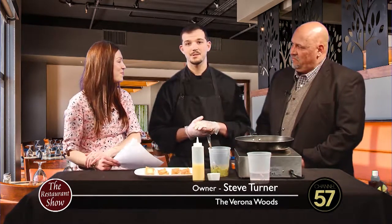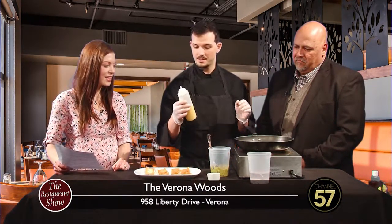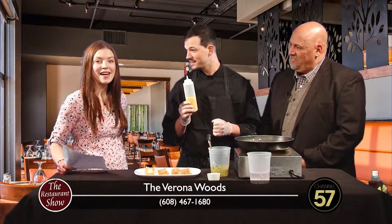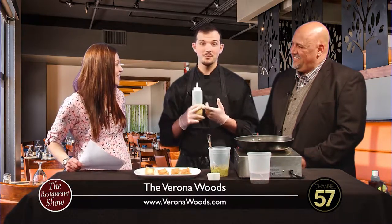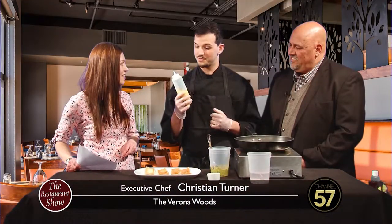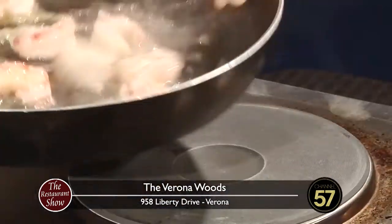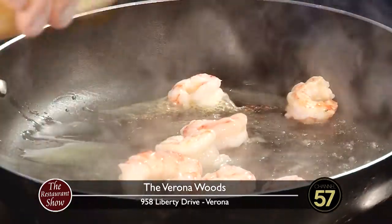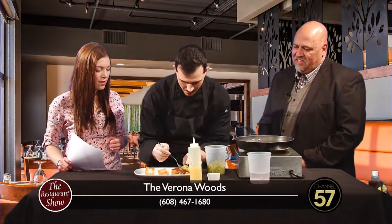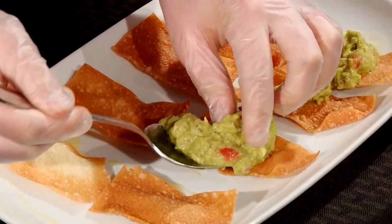This is our tequila sunrise appetizer. These are red tiger shrimp that we hit with a little reduction sauce. The reason it's called tequila sunrise is because we have a little orange juice and tequila in this bottle. We start off with some jalapeno, some garlic and some shallot and let it cook down a while. Let it thicken up and then we strain that out - it's a nice flavor. Then we take it with the shrimp and just let it glaze. And we have some of our house made guac - that is made in house.